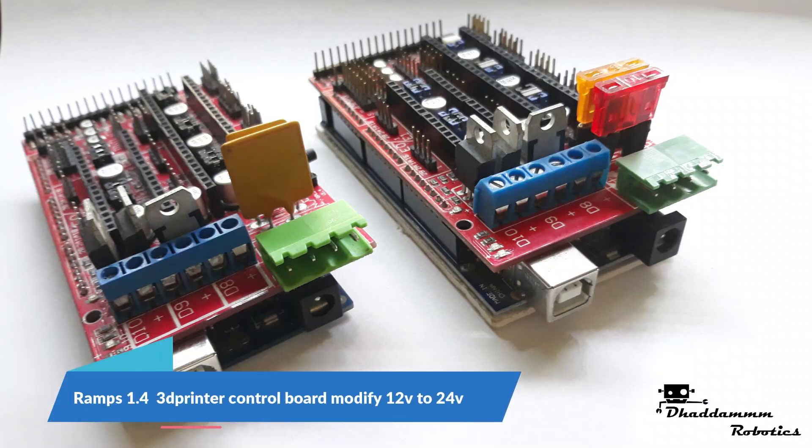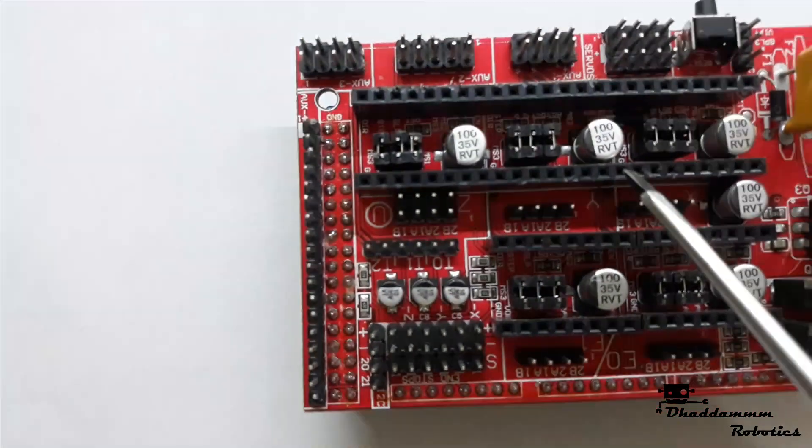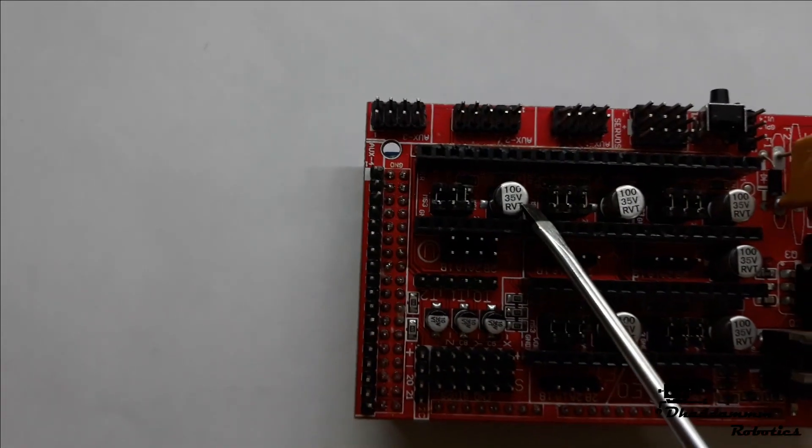RAMPS 1.4 3D printer control board modified from 12V to 24V. Check the controller board component rating — in this case 35V means you are safe.